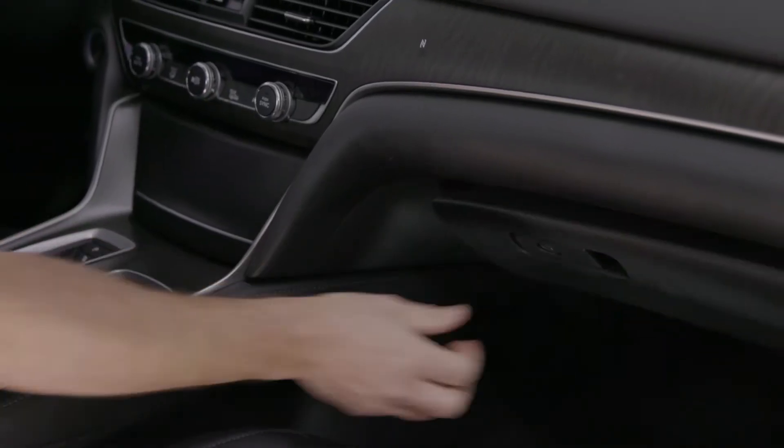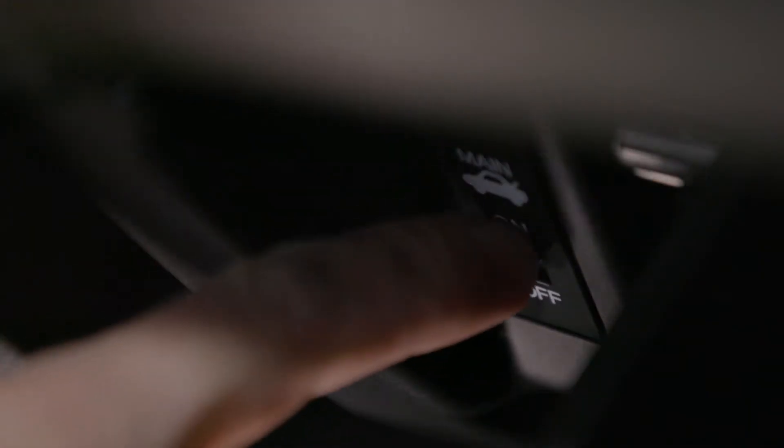I'm Honda Pro Jason, and here's a tip and trick all about the valet mode on the new Honda Accord. When you open up the glove box, you'll see an on/off switch. Turning that to off will turn off the power to the remote, turn off the power to the trunk release and inside the door.